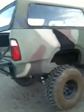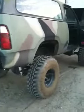Rattle can paint job. I still got to fix the header gasket leak.